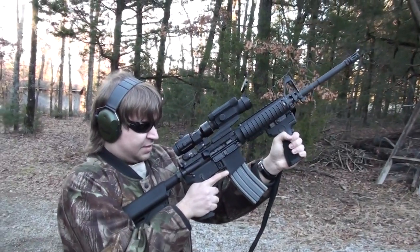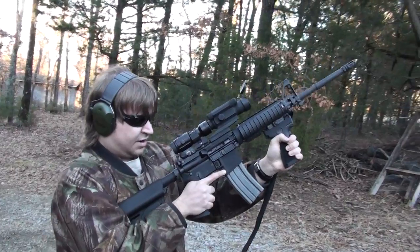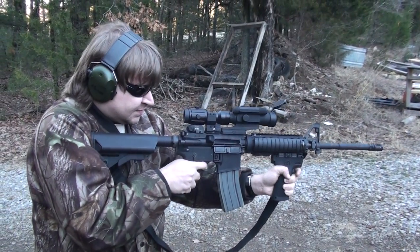We're starting off with pretty much your stock standard Colt M4A1 Carbine. We're having another AR video today. I thought we'd kind of recap briefly. Last New Year, we took a look at both of these.